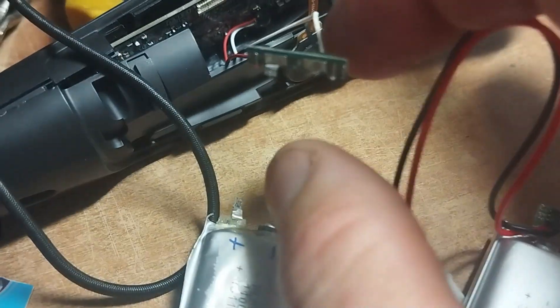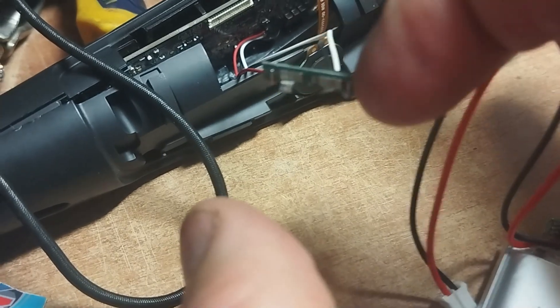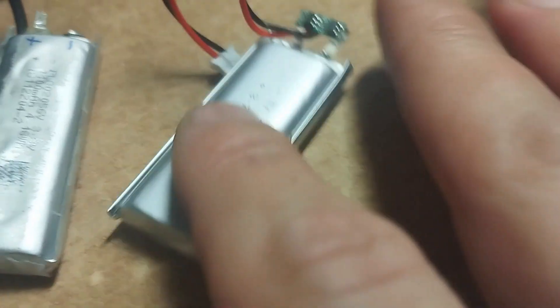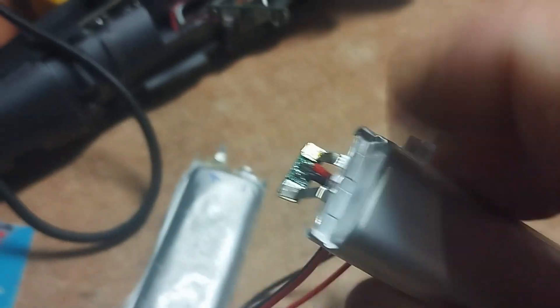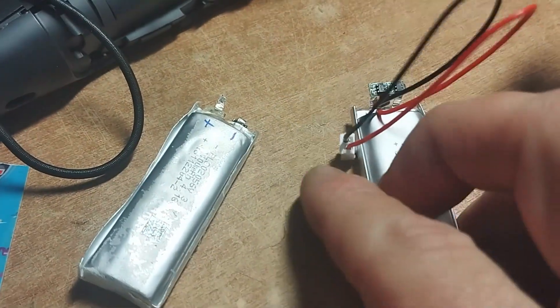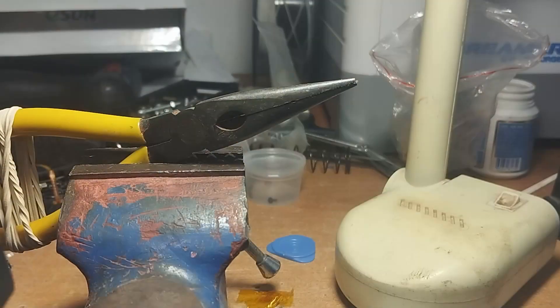There's also a marking on the battery for minus and plus. I rechecked and marked it again. You can see that the black wire is coming from the same side that had the minus marking on the battery, and the same is true for the red wire. So the minus is now on the left side.